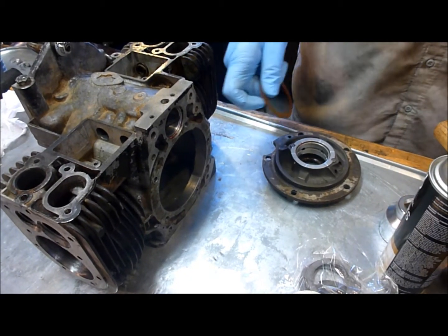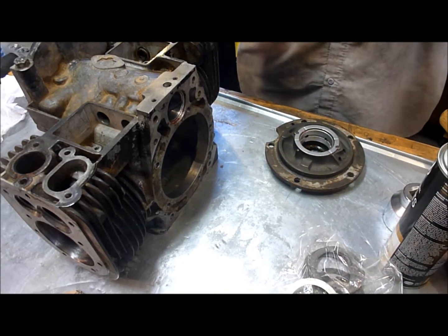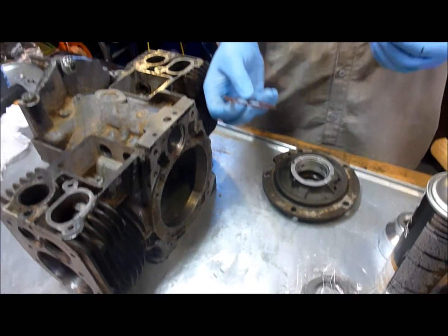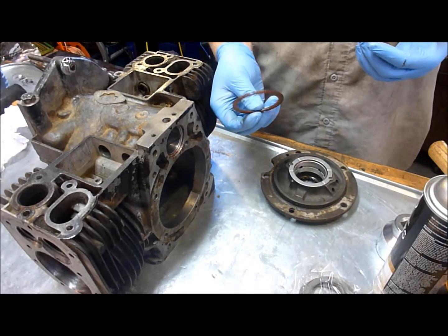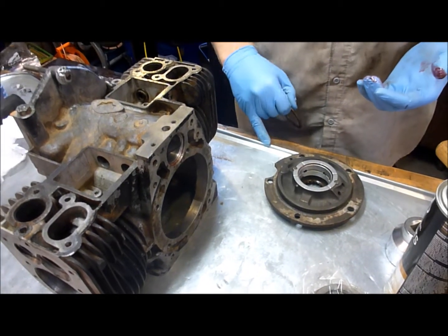Next up, now that we have the cam bearings in, we're going to install the crankshaft. One thing we're going to do differently is that originally this engine had plastic thrust washers. We ordered a set of metal thrust washers from Monan Parts.